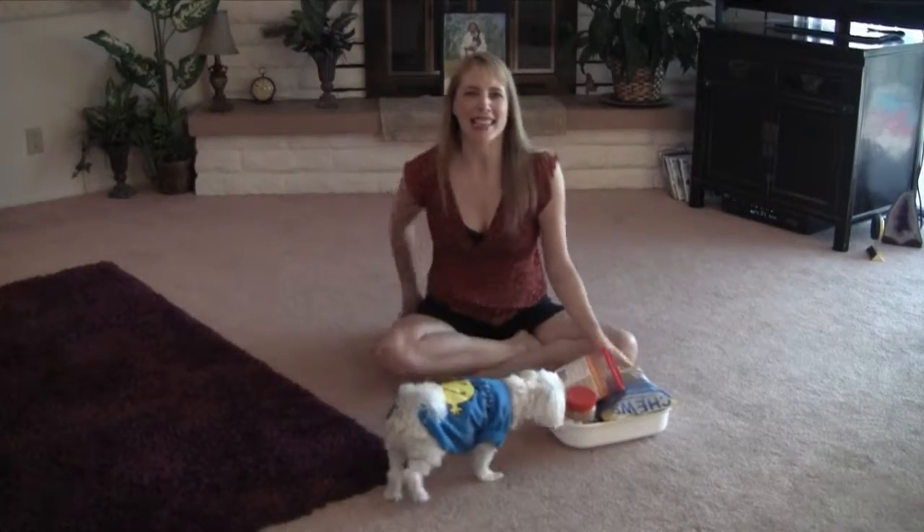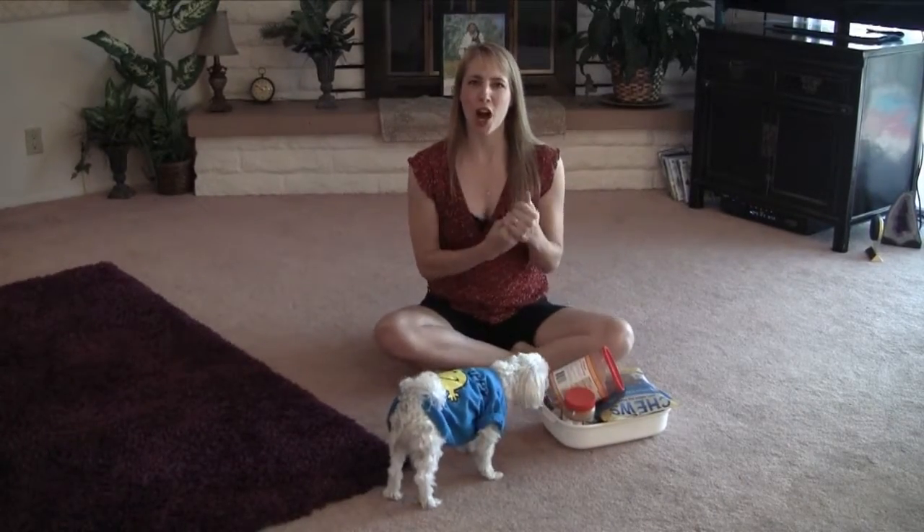Hello everybody, welcome back. Today we're talking about dogs and simple homemade toys.